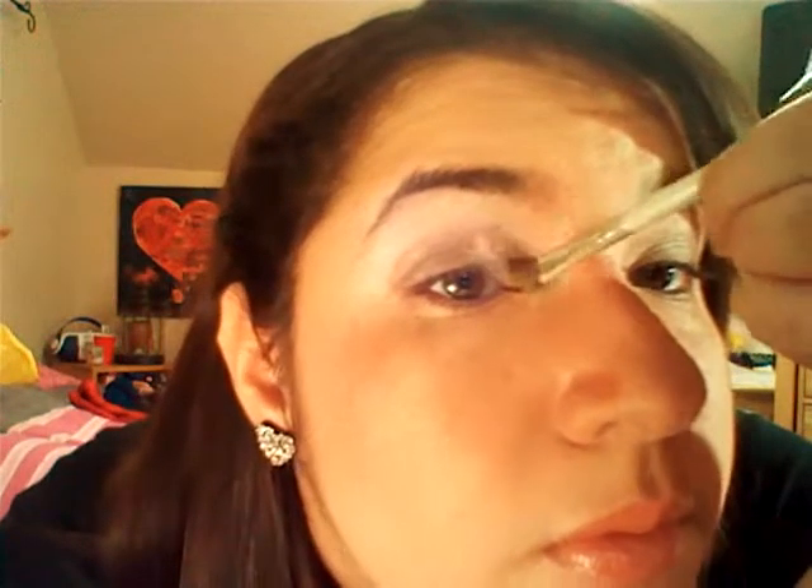I'm going to get an angled brush and add a little bit more of the light color to refill the inner corner, just to bring that pop back. Sometimes you lose the brightness in there. So what I like to do is grab the light color and bring it right into the inner corner. You can tell the difference — it gives your eye a highlight and makes it look a little more interesting.